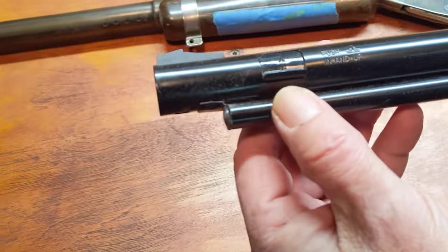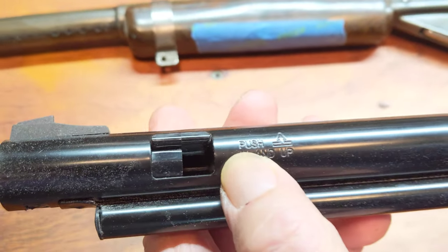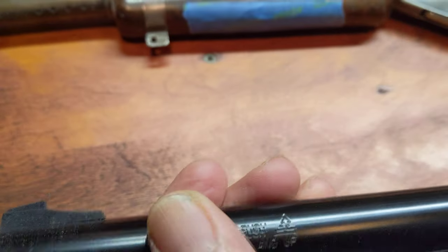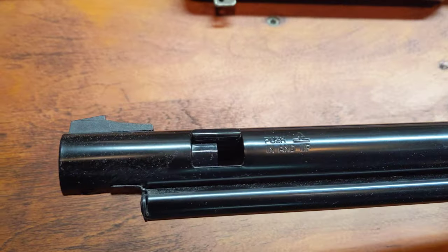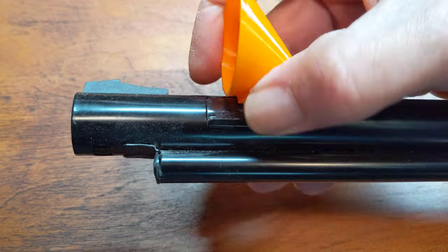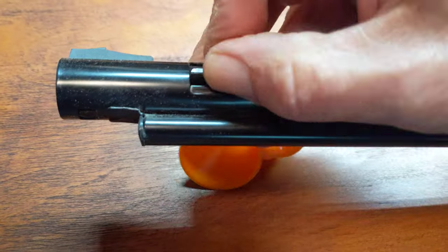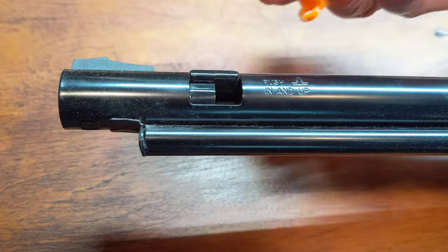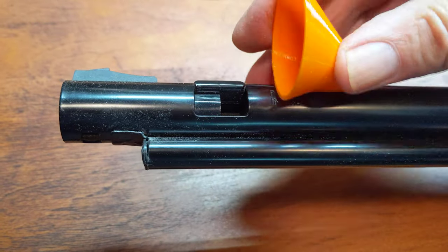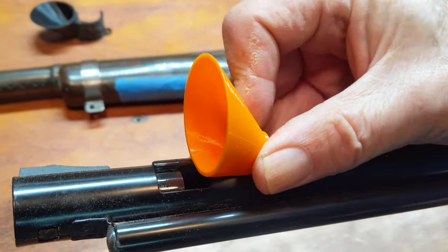Here we have the onerous loading gate — the thing that gives people problems because it's designed to lose BBs. Now, with the aid of modern technology, you just snap this little puppy on, open the gate... snap this little guy on in the right position. Sooner or later I'll get there. Well, maybe I've got to be smarter than the gate.